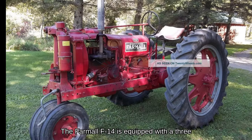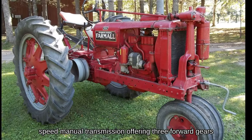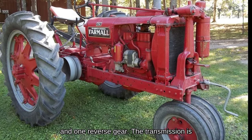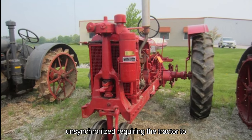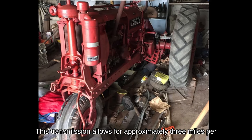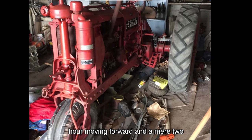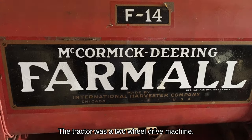The Farmall F-14 is equipped with a three-speed manual transmission, offering three forward gears and one reverse gear. The transmission is unsynchronized, requiring the tractor to be stationary for a gear change. This transmission allows for approximately three miles per hour moving forward and two miles per hour in reverse. The tractor was a two-wheel drive machine.